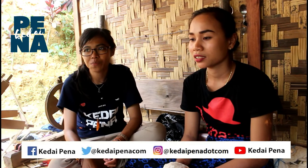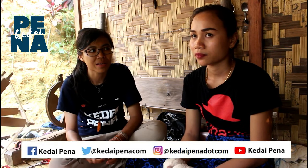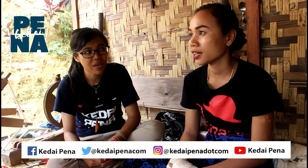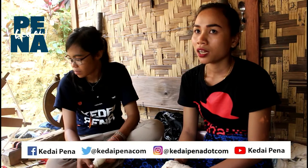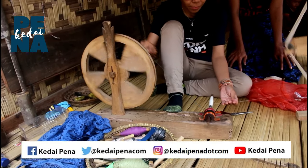Kalau dari motif tenunnya sendiri, biasanya Teteh bikinnya motif tenun apa? Kalau Teteh sukanya bikinnya motifnya itu suat songket, yang warna-warni itu. Ada juga samping buat dipakai di sini, samping koleng. Itu yang kita suka, yang biasa Teteh bikin.